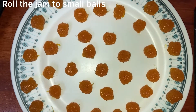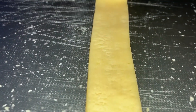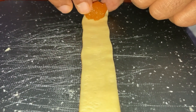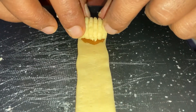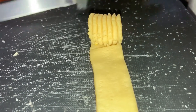Roll the jam into small balls and set aside. Use a jam tart mould to roll out the dough. Then put the jam on the dough and wrap it around the jam. Cut the sides of the dough and arrange them on a baking tray.